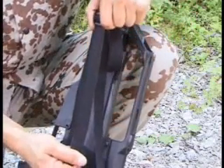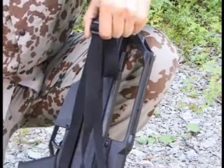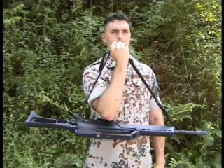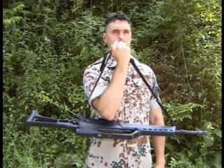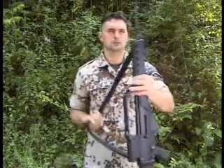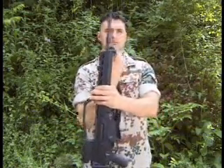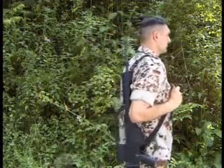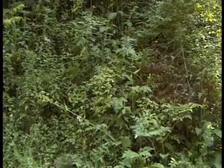The length adjustment of the sling is carried out by means of the rear buckle. The sling has to be adjusted in length in a way that the forearm fits between the sling and the rifle when the rifle is horizontally pending on the sling. In this configuration, the G36 may be conveniently carried with a sling over the shoulder.